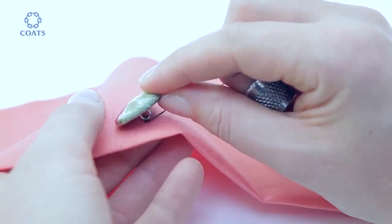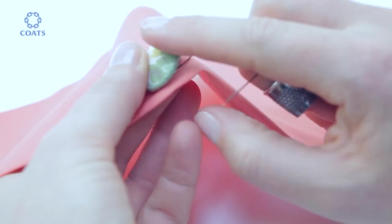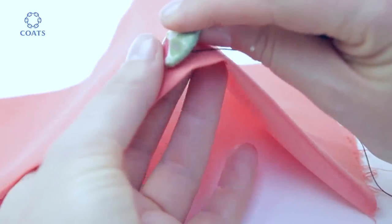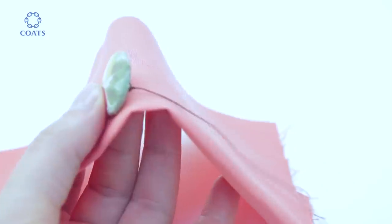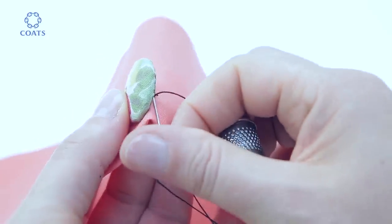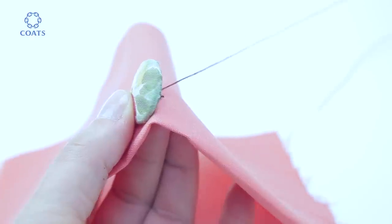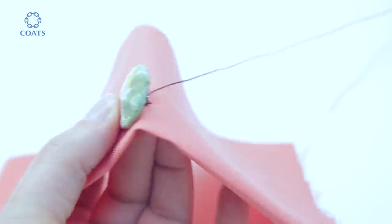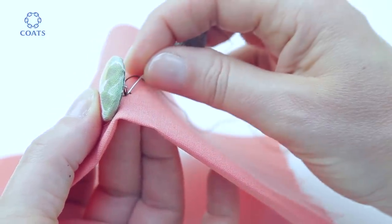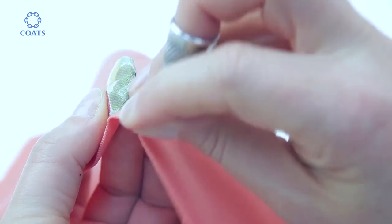The loop is facing you — tilt the button and hold it tilted with your middle finger and thumb, like this. Pass the needle through the loop away from you, then catch a little of the fabric underneath the button. That's the first stitch.